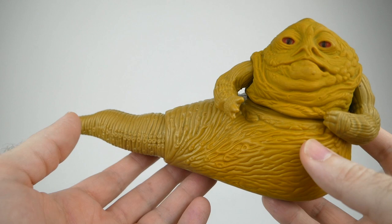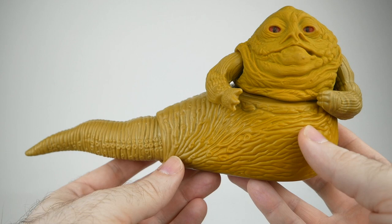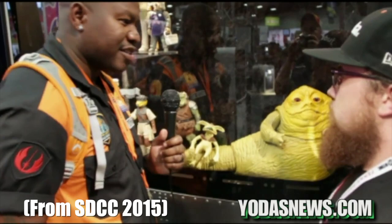But if I'm honest, the main reason I wanted to get a 3D model of this figure in the first place was so that I could recreate the prototype jumbo vintage Jabba the Hutt that Gentle Giant showed off at San Diego Comic-Con, about four years ago at this point. They had originally announced it as a product that was going to be shipping maybe in the next year, and then we just didn't hear anything about it.